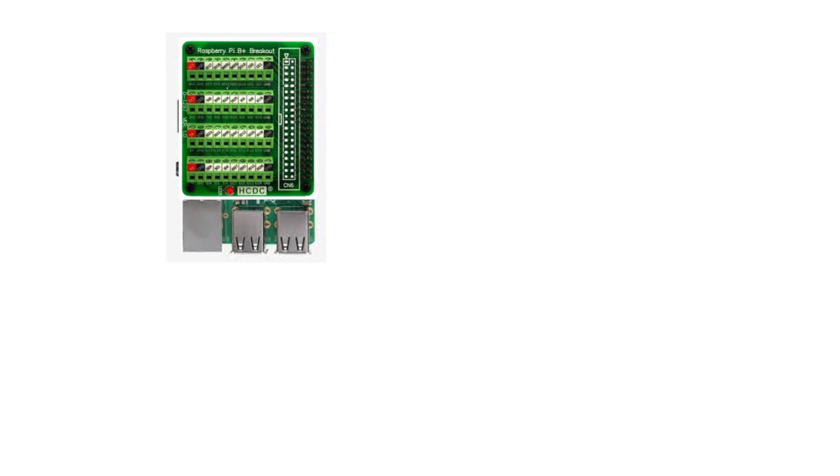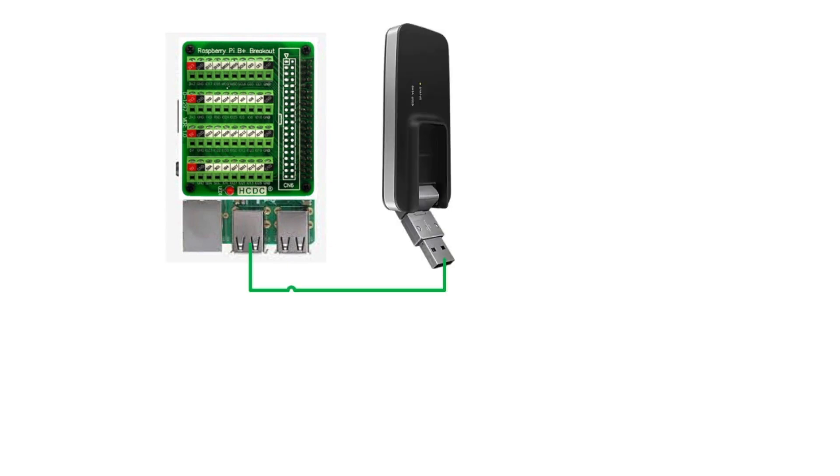Next, we're going to get some internet into this. Something not shown on the diagram is power for the Raspberry Pi — power is diagrammed separately and we'll discuss that later, so let's just assume the Pi has power at this point. I've got a Verizon USB 730L MiFi adapter, and we're going to plug that right into a USB port on the Raspberry Pi.